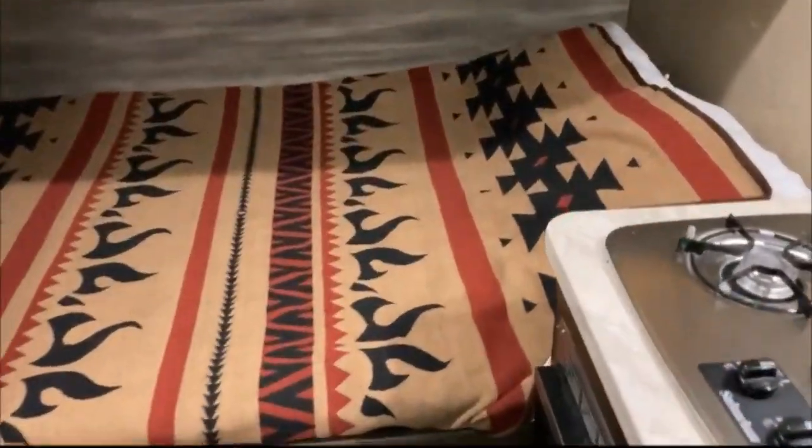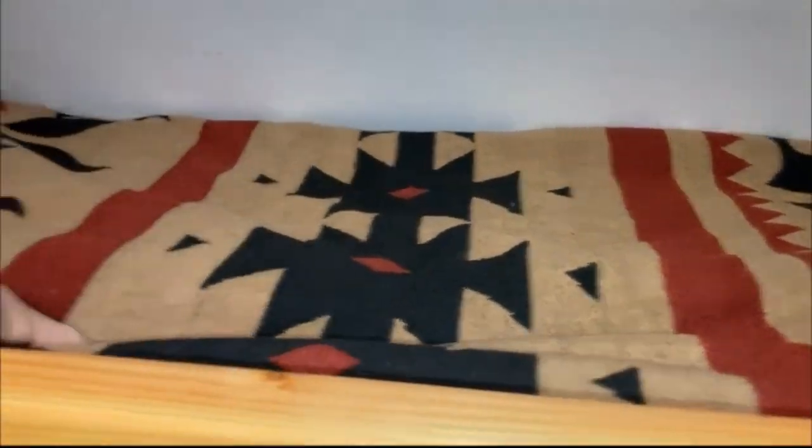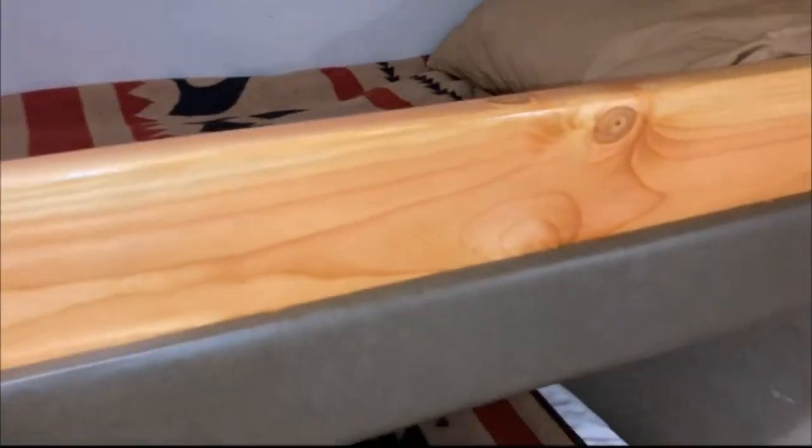We've got the full-size bed with full linen sheets, bedding, and pillowcases with a wool blanket and a comforter — we can add more upon request. Also the Coleman sleeping bag and a wool blanket with the pillows up here.